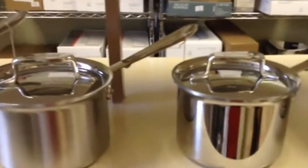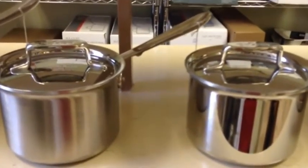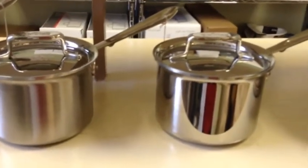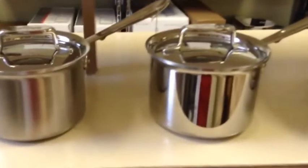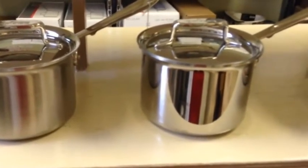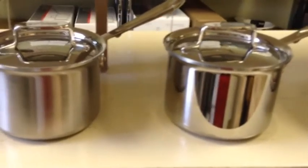Next we have our two D5 lines. The one on the left is the brushed D5, and the one on the right is the shiny D5, also called stainless D5. Both of them are five layers — they have two layers of aluminum sandwiched between three layers of 1810 stainless steel. The only difference between these two lines is the brushing on the outside, so it is all cosmetic.